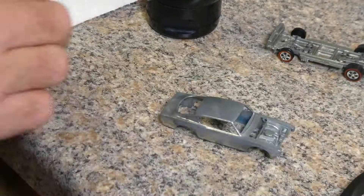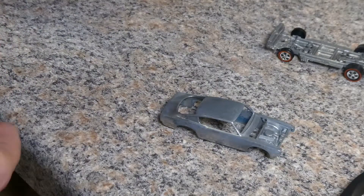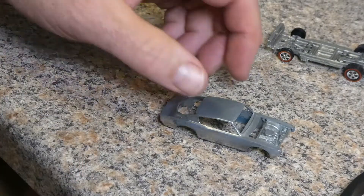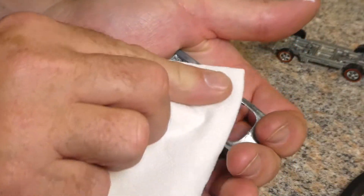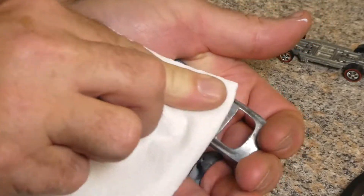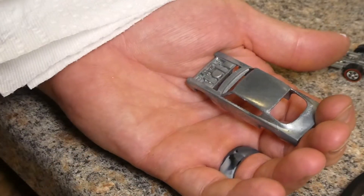I am going to try and just polish this with a little car wax. Let's see what happens here. I'll start on that hood since it seems to need quite a bit of work. Might have to do this a couple of times to get through all that oxidation. Look at that — now I'm seeing more pits and more scratches.